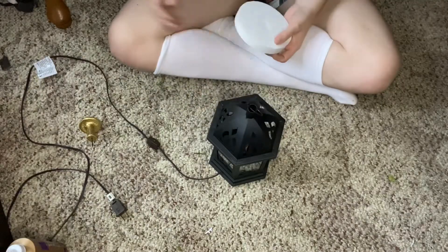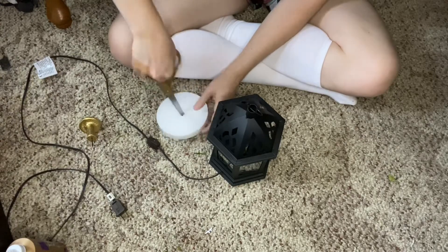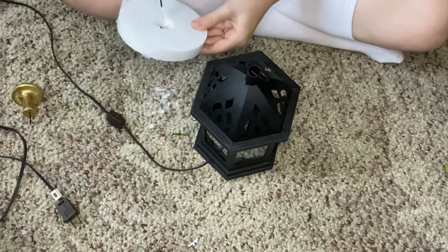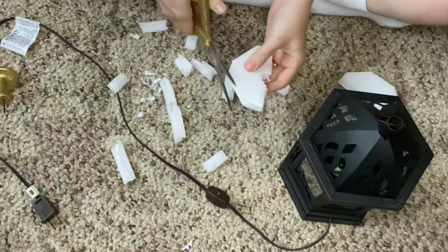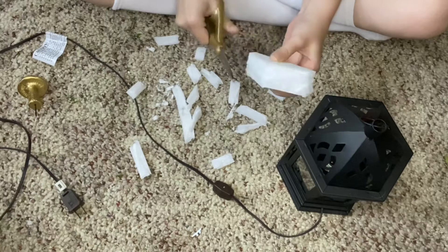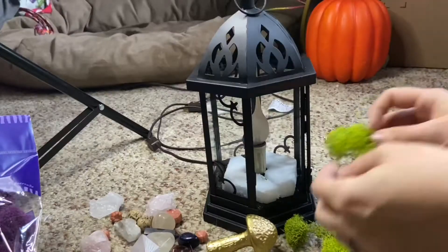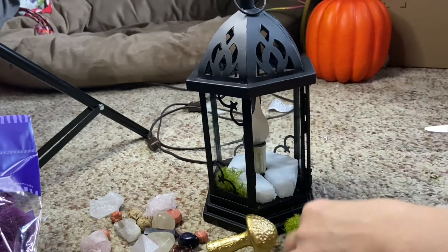I got this little foam disc in the floral arrangement section of Dollar Tree. I started by poking a hole where the candle was going to be, then ended up just breaking the foam disc down so it's easier to take in and out — cutting it in half and then cutting it to the shape of the lantern itself but a little bit smaller, so again it's very easy to change out. Then comes the magical part: I fill it with moss, and that's pretty much it.